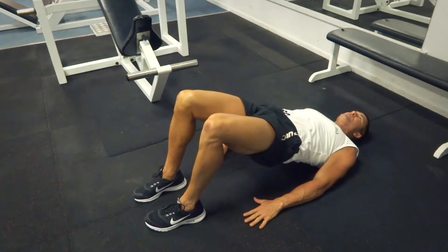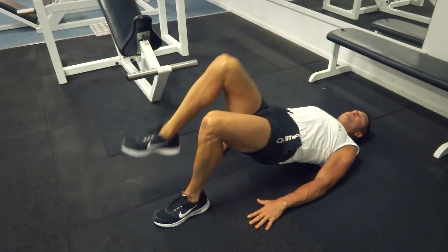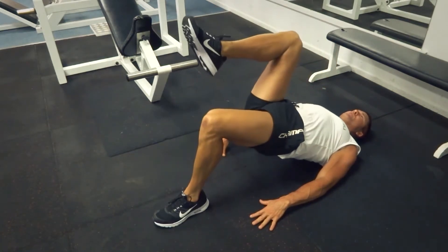We're going to come up to the bridge position. From here, all we're going to do is march — drive our knee up as high as we can, then put it down, right up high, really driving it, really keeping in that elevated transverse abdominus position.